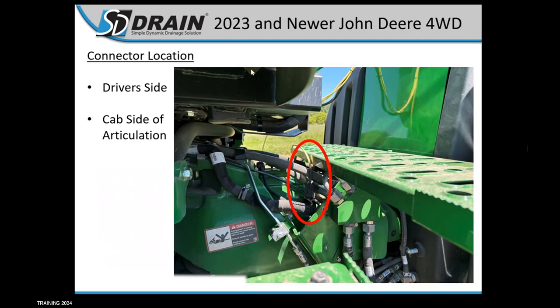On 2023 and newer John Deere four-wheel drives, they moved the connector into the articulation joint. The easiest way to find it is to follow the big harness down from the cab into the articulation joint — the connector will be right about in that location. You may have to dig a little to find it. There may be some carryover units where the connector is still behind the cab, but most newer tractors will have it in the articulation.